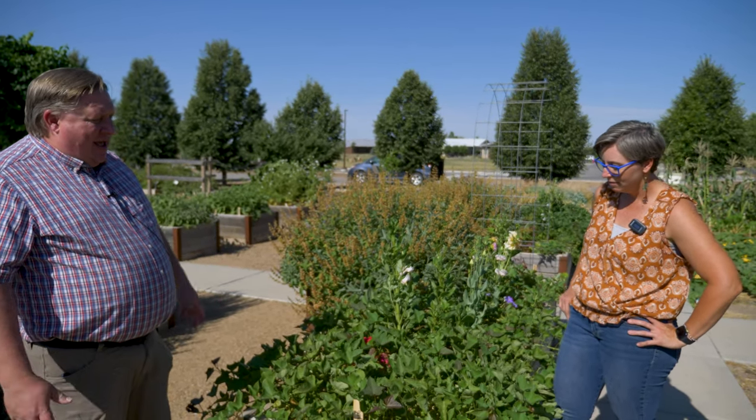I ordered a new variety from Johnny's that's supposed to be a 90-day variety, so we're excited to see how it does. They're really quite fun.